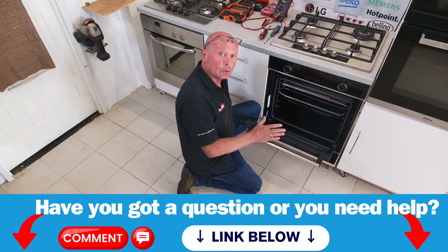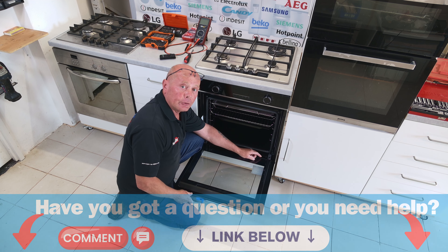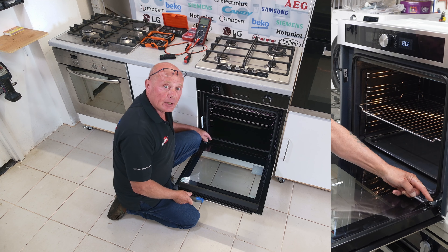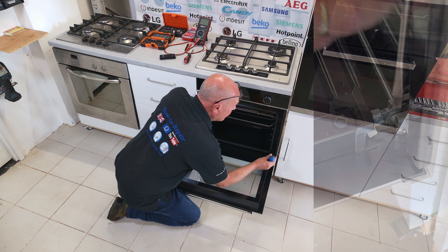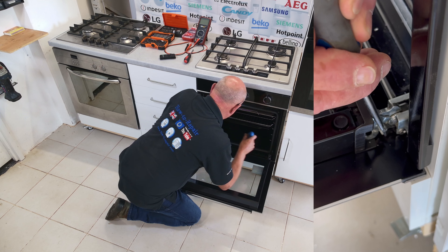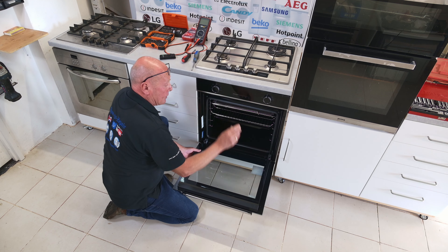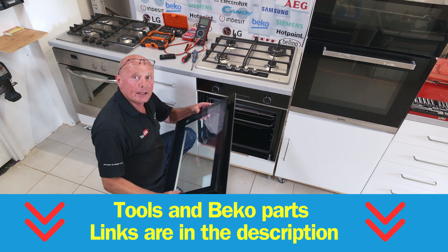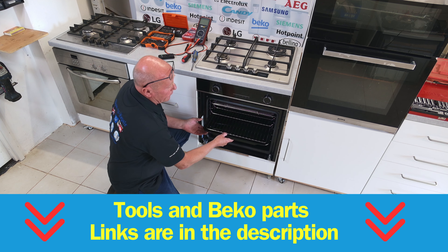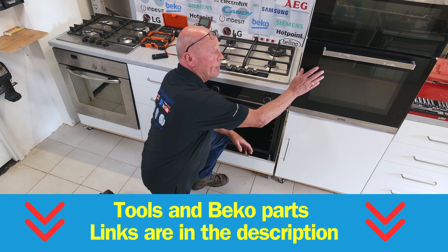Now we need to remove the actual door — not only to lighten the load on the appliance, but also to make sure no damage occurs to the glass when we take the oven out of situ. To remove the oven door, just open it up. On early models of Beko there will be catches on either side to bend over to take the whole hinge out of the frame, but on more modern cookers there are a couple of catches to press down on each side. You will then be able to release the two pins on the door, take the door up to its natural position, and slide it away.